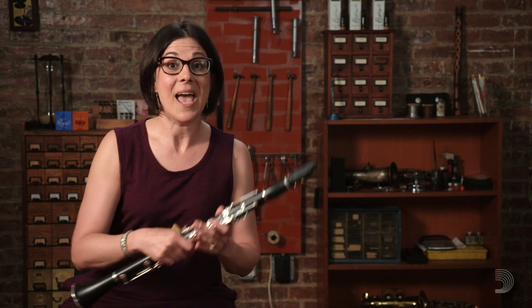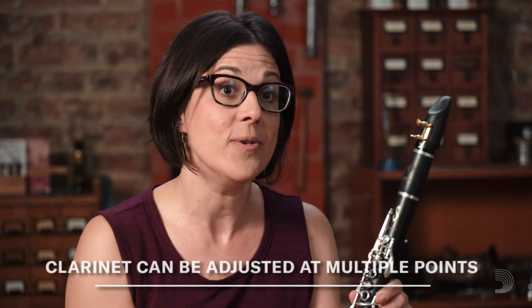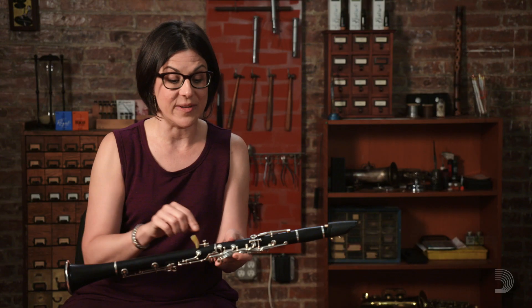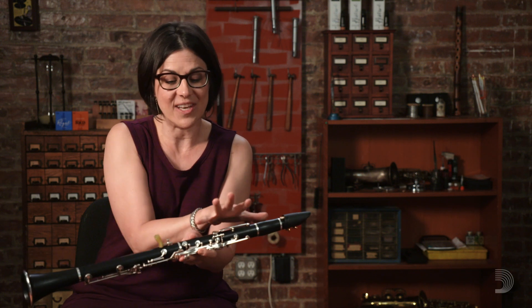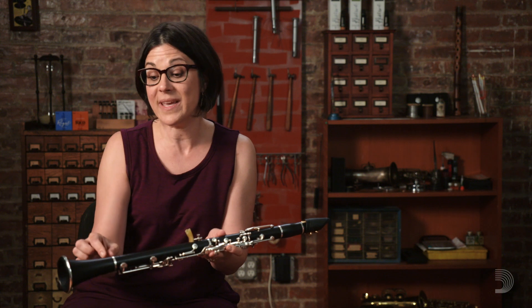So we have to be sure to tune each register of the clarinet, and we have to do that by adjusting on the clarinet at the point closest to where the sound is coming out. We need to be sure to adjust from the middle joint and the barrel joint, and if we've adjusted at those two places first and still have some adjustment to make, then we can also adjust from the bell and from the mouthpiece.